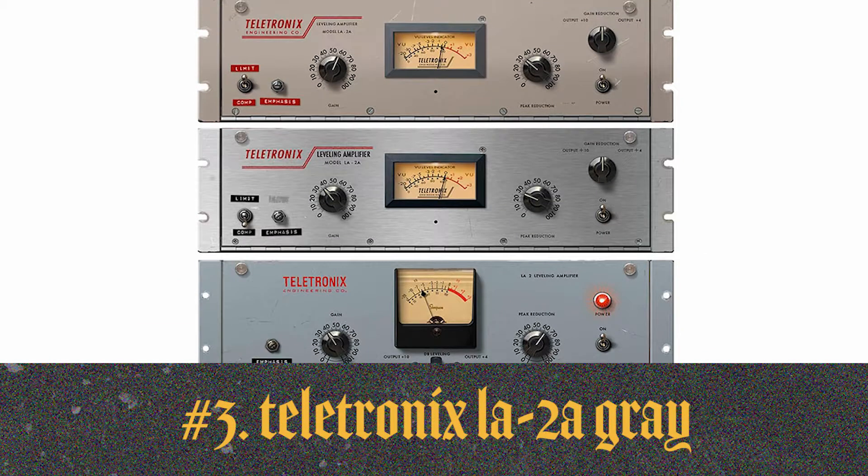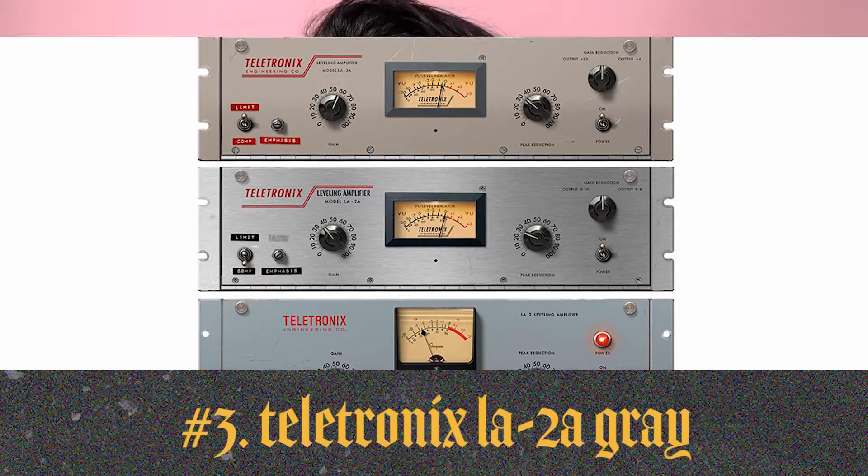Next is probably the Teletronix LA-2A Gray by Universal Audio. We use that when we record stuff at our studio. I use it on vocals, snare, kick — which are like the most important things to me. It's amazing, really analog sounding, really warm and smooth.